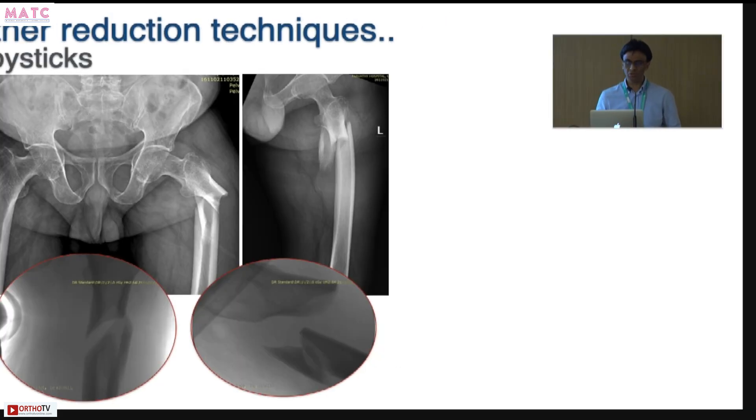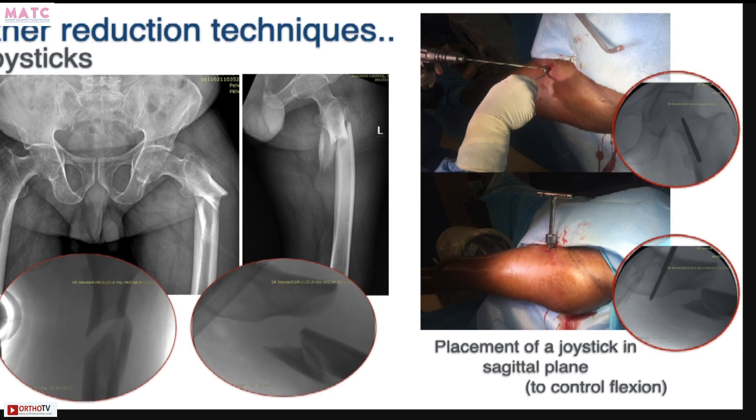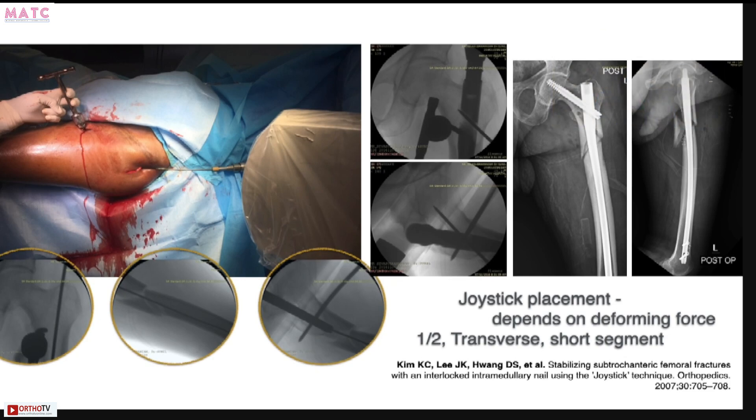Joysticks are great as well. I don't often use a joystick to control coronal fracture displacement because it sometimes comes in my way. However, if I have a large sagittal plane malalignment with good coronal plane alignment, I can place a joystick into the lesser trochanter — it doesn't interfere with my nail and helps to control flexion. Placement of joysticks depends on the deforming force you are trying to neutralize: for abduction, place it in the medial-lateral plane; for flexion, in the AP plane. I prefer joysticks for correcting sagittal plane deformity, and use other techniques for the coronal plane. They work very effectively in transverse fractures and short oblique fractures.